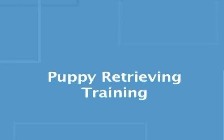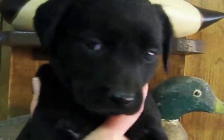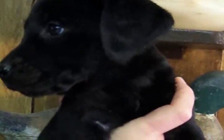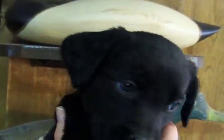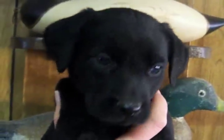This is Carl with Gundog House Door Company. Today we're going to talk about puppy retrieving at six to nine weeks. In our video library we have talked about socializing our puppies and teaching the come whistle command. As important to our future training program, we start our litter of black lab pups to retrieve at five to six weeks.